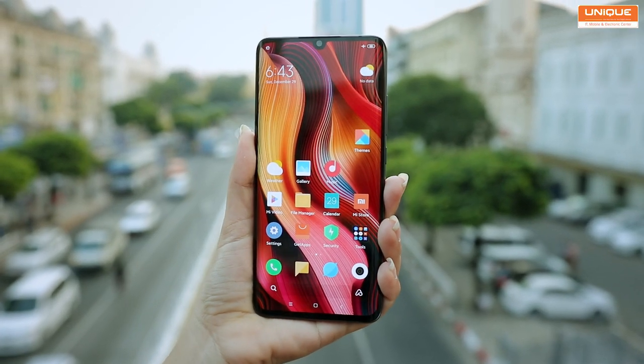There is also a 5MP 5x telephoto camera and a 2MP super macro camera. It features the Snapdragon 730G SOC, which is a great feature alongside the camera system.